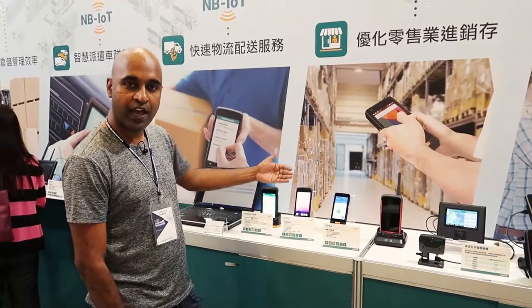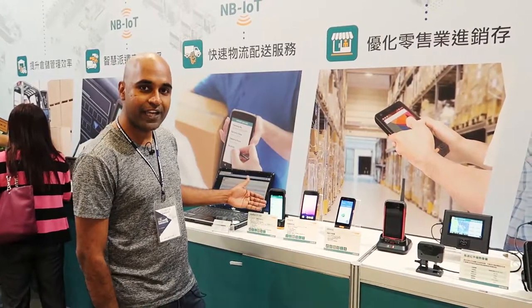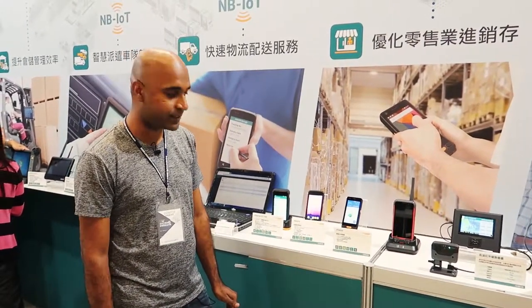This device can cover your first mile to the last mile application, since all the devices have Wi-Fi and LTE. It can be used for your indoor warehouse application and can also be used for your point of delivery sales.